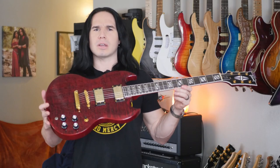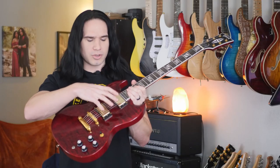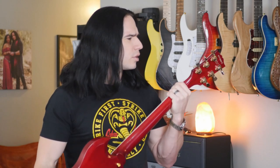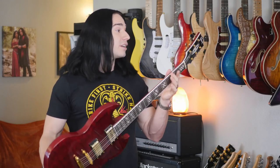Guys, feast your eyes on this beautiful, totally genuine Gibson SG Supreme. Look at this thing. Transparent red quilt maple top, gold hardware, ebony fretboard — definitely not dyed rosewood, it's definitely ebony. And we've got a set of Grover tuners, which I didn't even realize came on these guitars. Yes, that's right. It's a 100% genuine Gibson guitar. It even says made in the USA, and if it's stamped on the back of the headstock, it must be true.